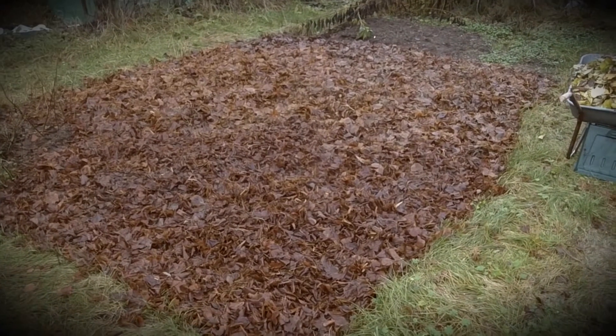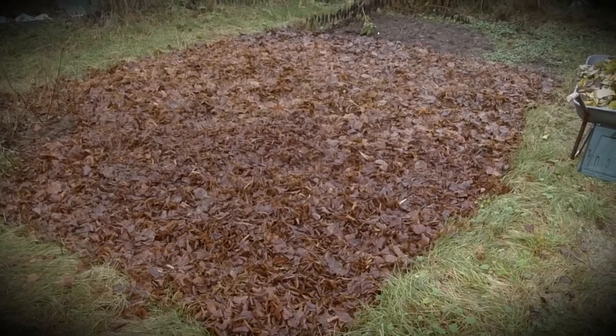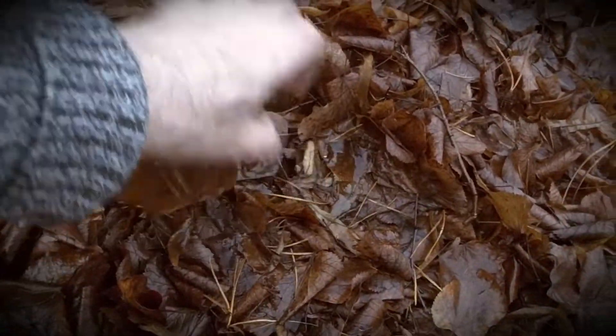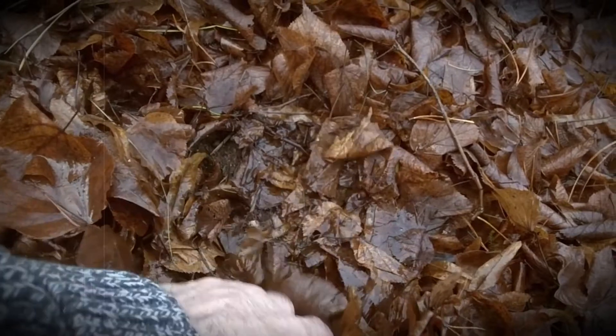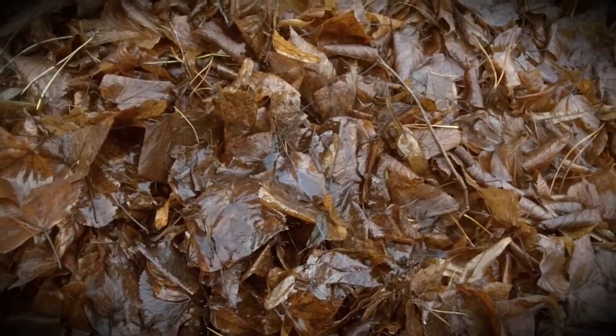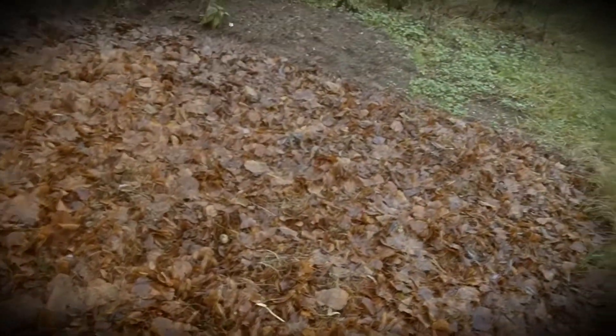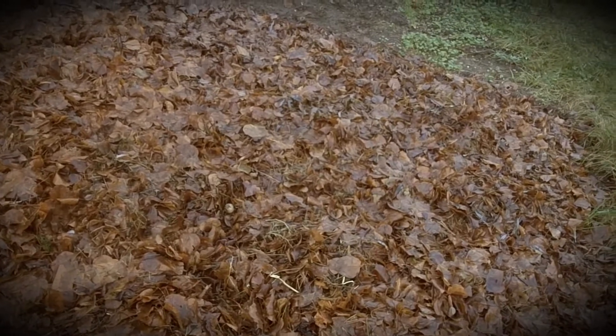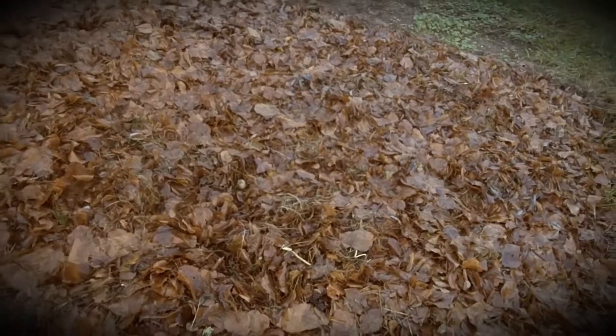That's lime leaves and box leaves covering the whole area quite deep. If you look here, that's how deep it is before it gets down to the ground. I have spread some chicken manure on top of it to help the decaying process, and we'll see if that breaks it down.